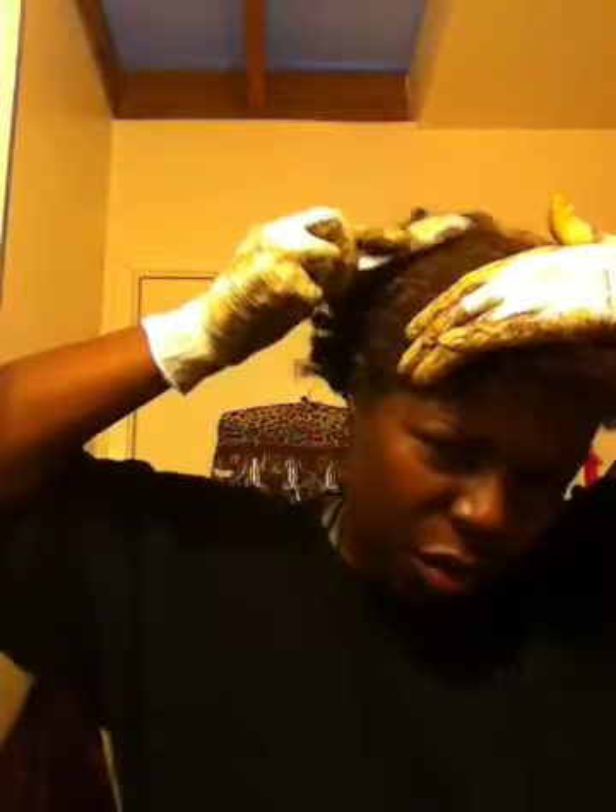Once I get the henna in, I go back and smooth it in really well. Then I section my hair the opposite way, going crossways, and smooth it in again to make sure I have it absolutely on my roots. If I don't, I apply a little bit more. This plastic knife works wonders — it has a smooth edge and you can put it right in the part. Even with light gloves on, you can feel it.